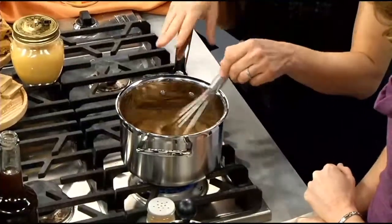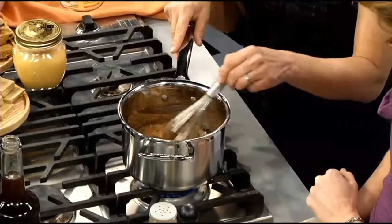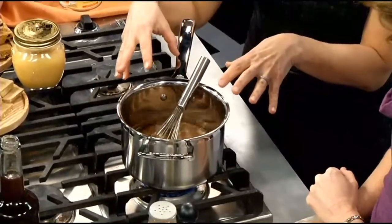Oh my goodness, it smells like mulled cider! And the pumpkin just adds a real soft flavor to this. All these spices will infuse into the syrup.